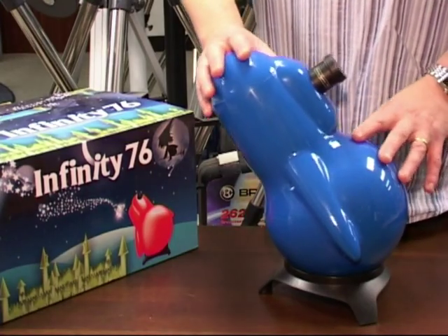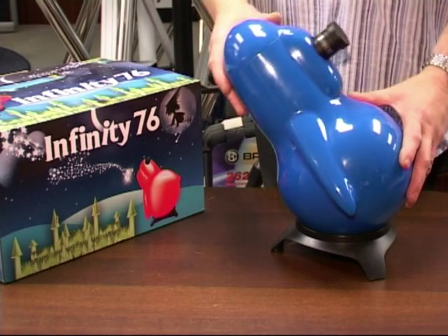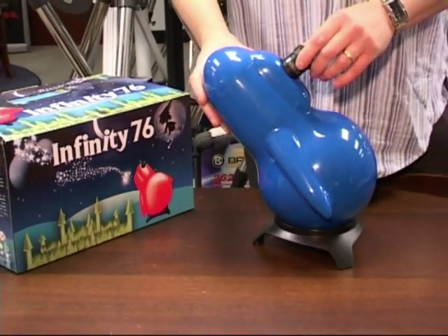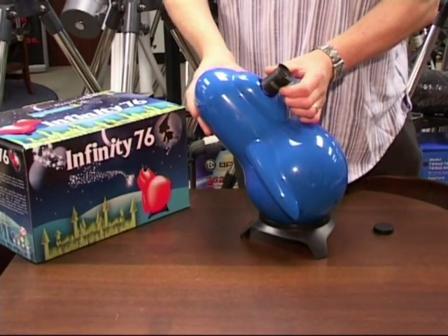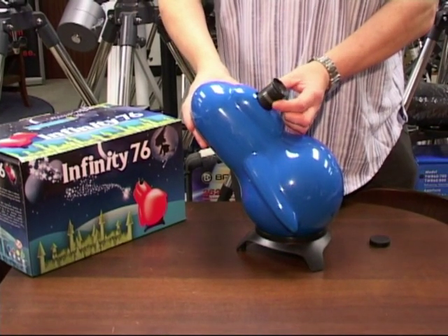One of the best things about the telescope is it's not intimidating. It's a super compact little telescope, ideal for small hands, very easy to operate. Simply uncap the eyepiece, unfold the rubber eye cup — very comfortable and easy to use — and all we've got to do to focus the instrument is rotate the eyepiece.